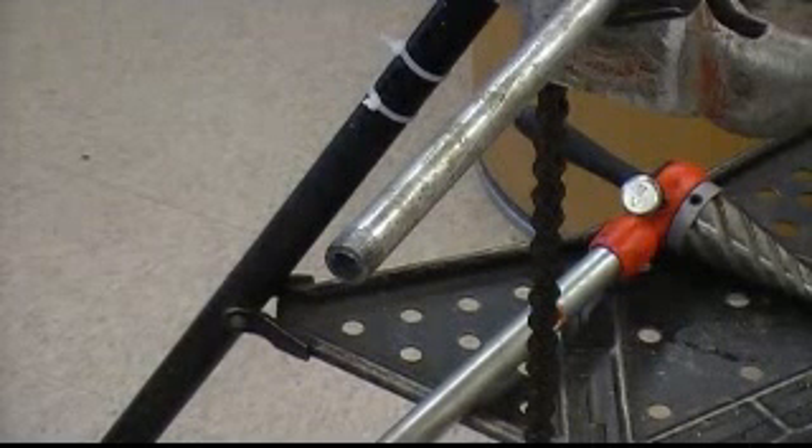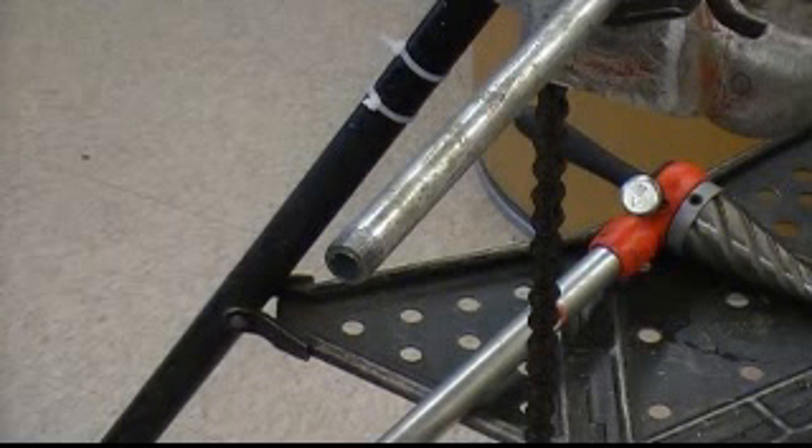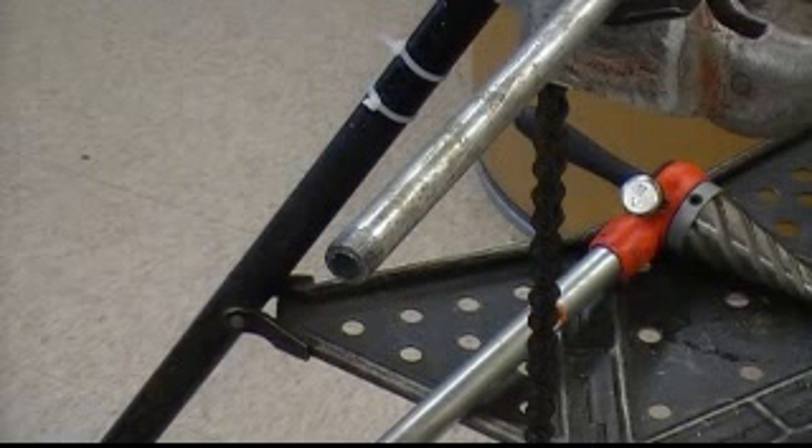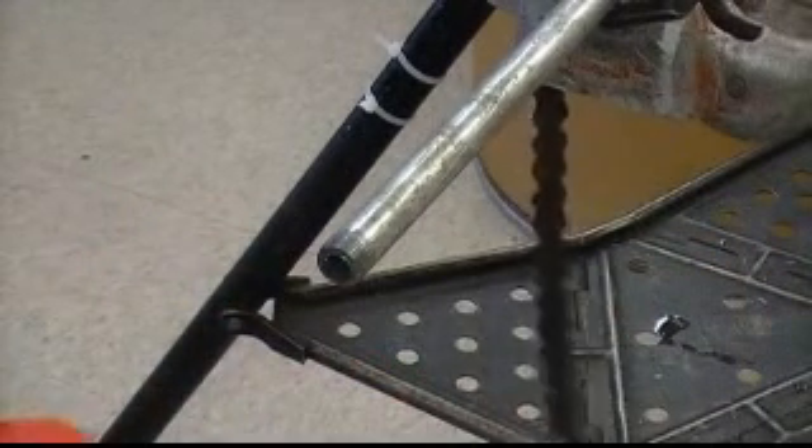Jason here with another video for EEM 171 codes and installation. Looking at the pipe threading lab, the last step to this after you have threaded your piece — what you want to do is ream the conduit using the reamer here.